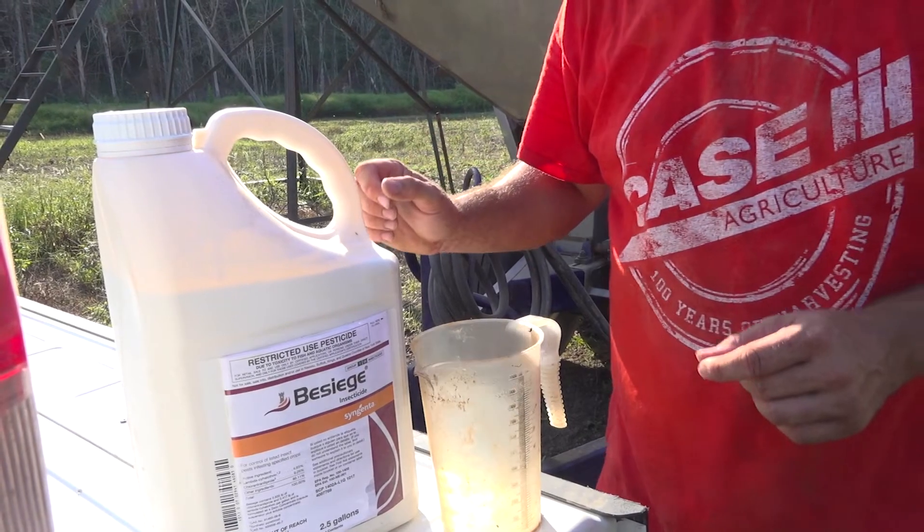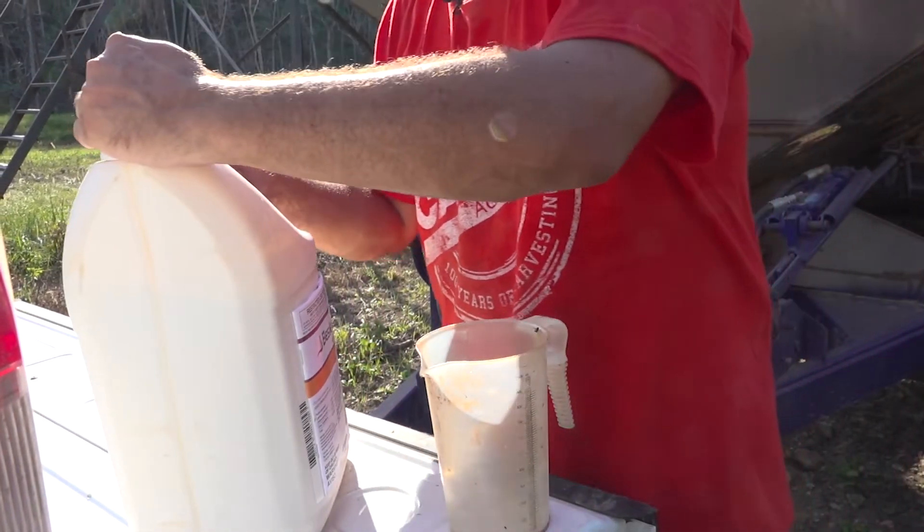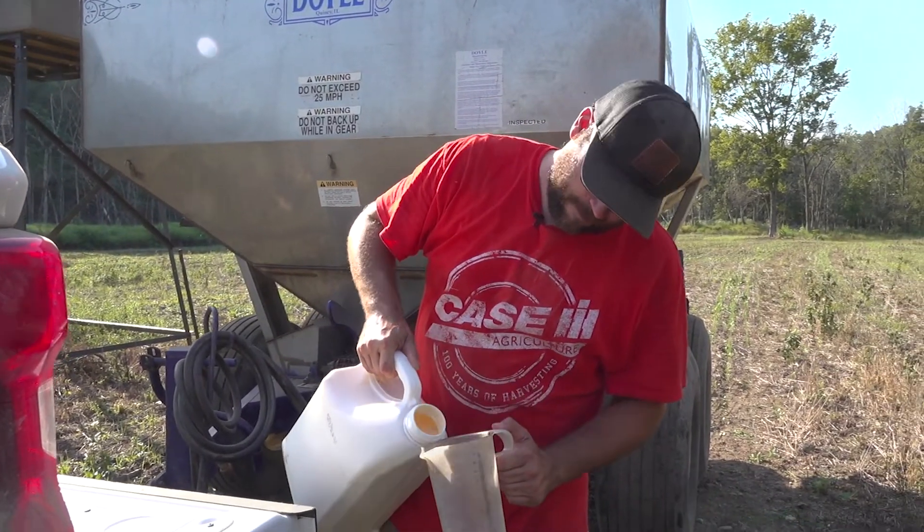If we don't treat them, the input costs on these food plots — by the time you get fertilizer, seed, do all the work, your diesel — you've got a lot of money in these things for these little suckers to come in and wipe them out. The army worm spray is not cheap, but it's also not cheap to have to come back and redo everything, plus it takes a lot of time. Army worms — I don't even know where to start. I freaking hate those things. You can spend a month out here working on food plots and they eat it all in a day and a half, and it's wasted. They're like a little freaking army of the devils.